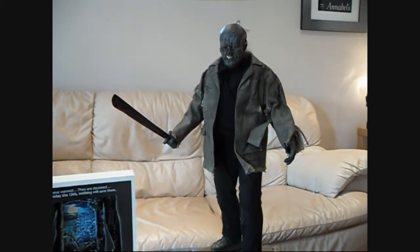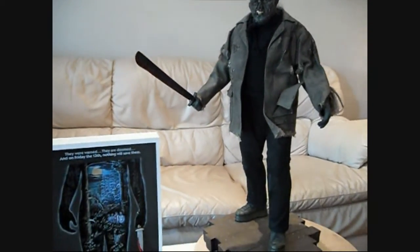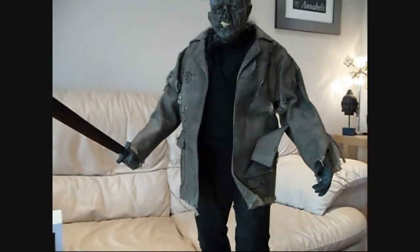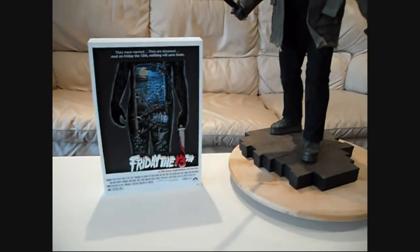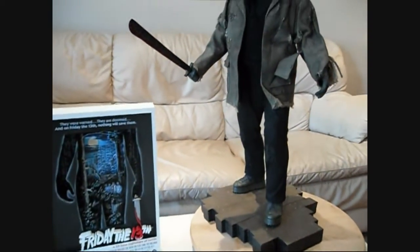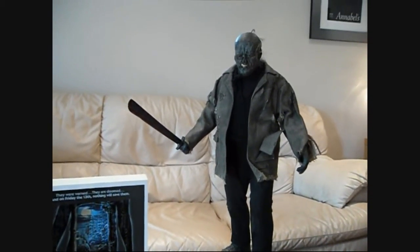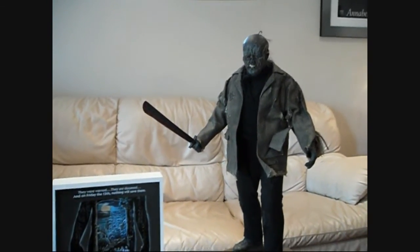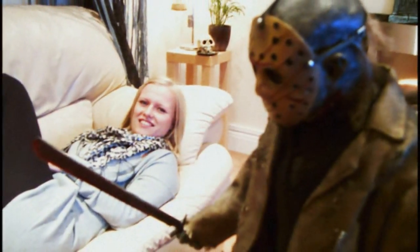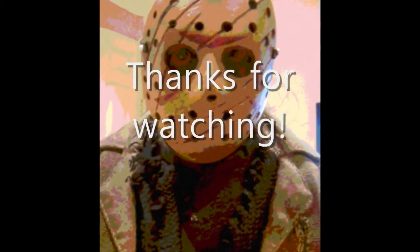So there we go — hope you've enjoyed this brief look at my Jason Voorhees premium format figure and my Friday the 13th 3D poster. Lots more videos to come — I've got plenty of time to do videos at the moment so I'm going to be trawling through quite a few of my bits and bobs. Until next time, take care, have a great week, enjoy Friday the 13th, and don't go down to the woods.